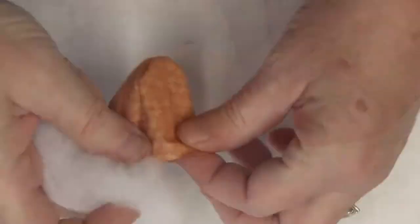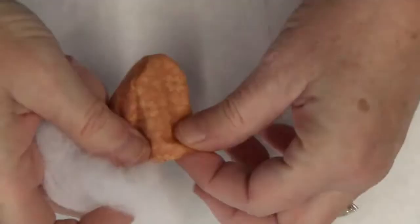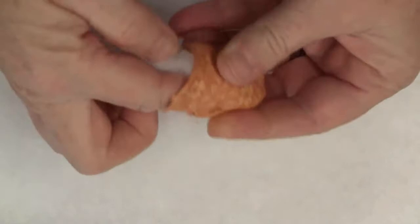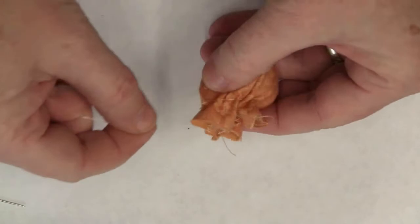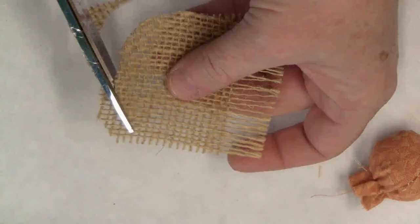Turn your acorn right side out and add stuffing. Stitch a little running stitch around the top side and pull the thread to close the top. I'll create the cap by cutting a random circle out of burlap and trim away the excess fabric from the top of the acorn.